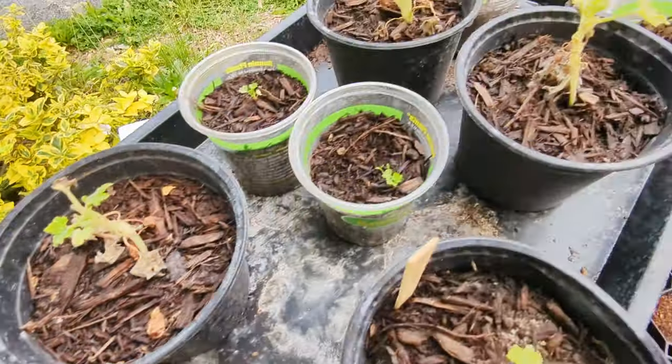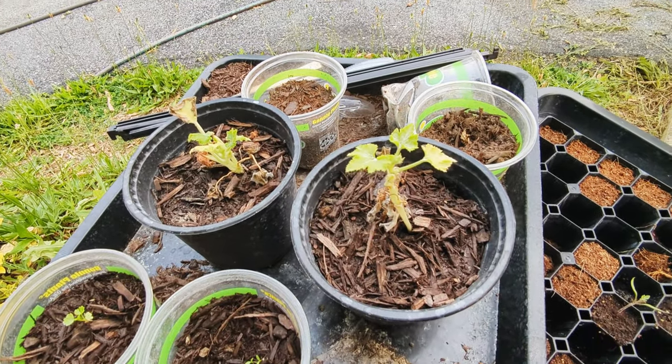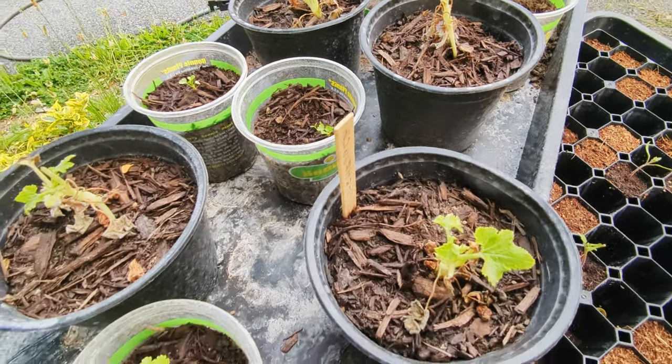One is dead. Zucchini — I don't know, I'm going to have to see what's going on with these guys. Maybe a different planting mix or something. We'll see what happens.